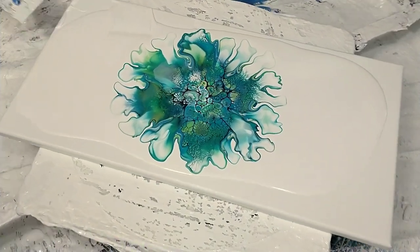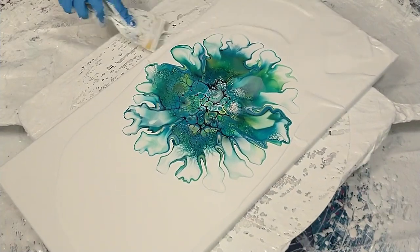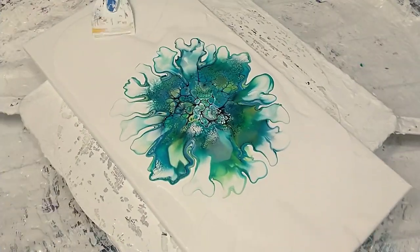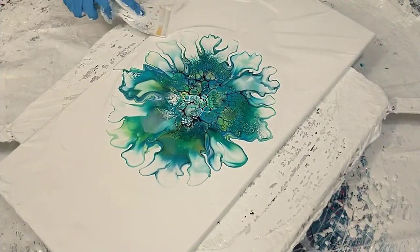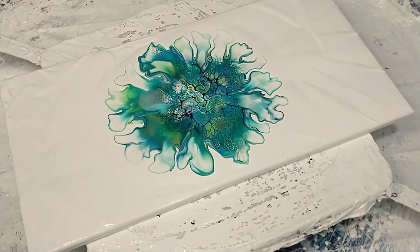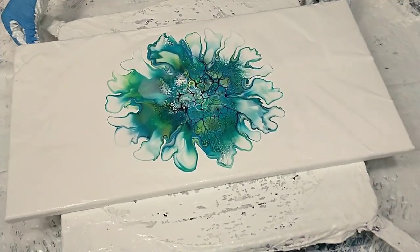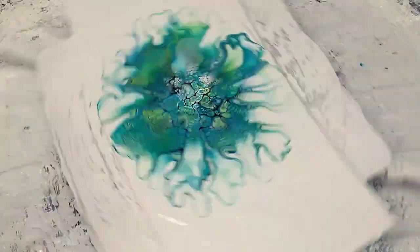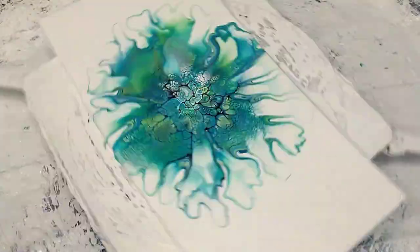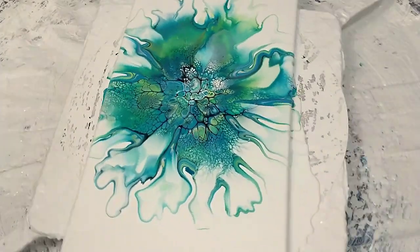I spin this one a lot too. You've got to make sure to smoosh out your pillow — you guys know about this — it just helps the paint spread. I'm going to spin this one quite a bit actually, because there's a lot of paint on this canvas. So I'm going to shut up and let you guys watch the spin part.